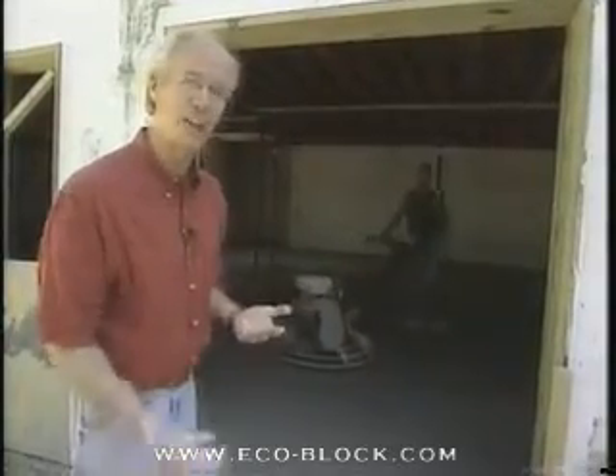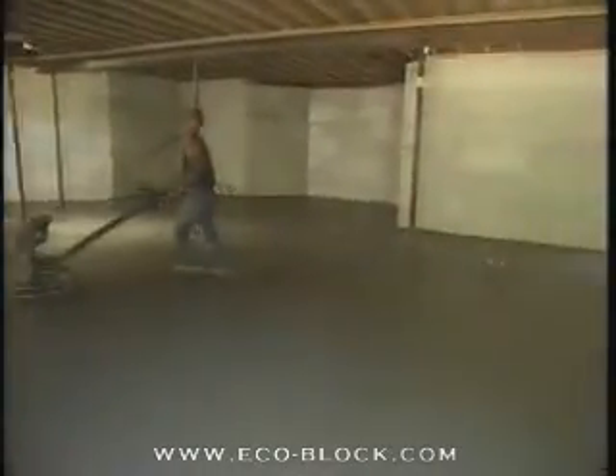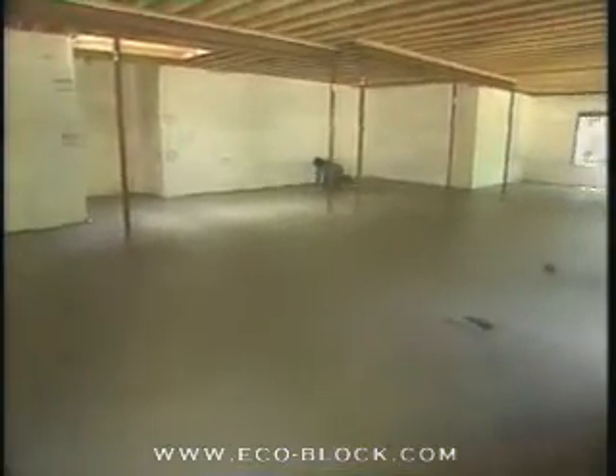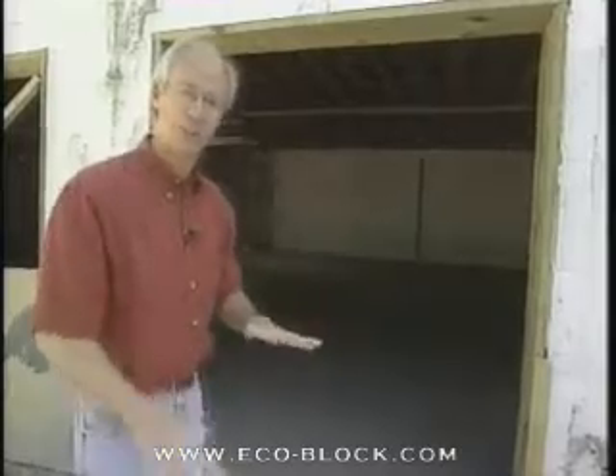Between here and the garage upstairs, which is going to get poured next, there's a total of 48 yards of concrete going in here. Timing, of course, is essential in this operation — he couldn't have started with the power screeter until the concrete was set up to the proper firmness. They're using a combination of power tools and good old hand tools, guys down on their knees finishing it off with floats and edging trowels. There's a lot of work; it takes a lot of manpower.